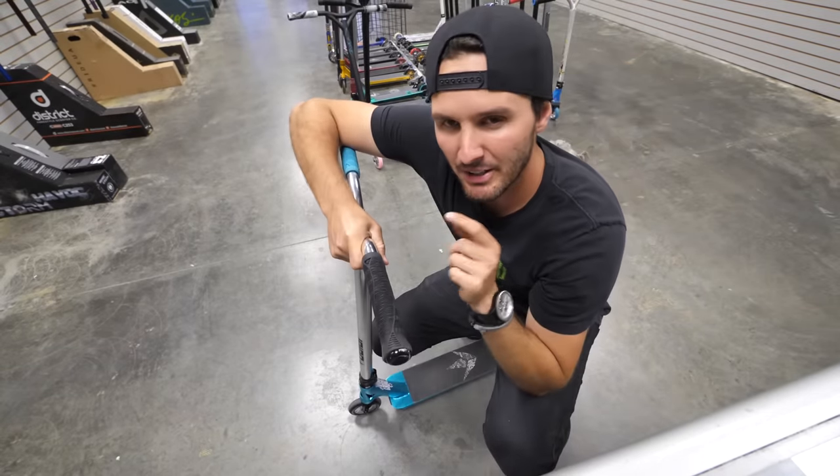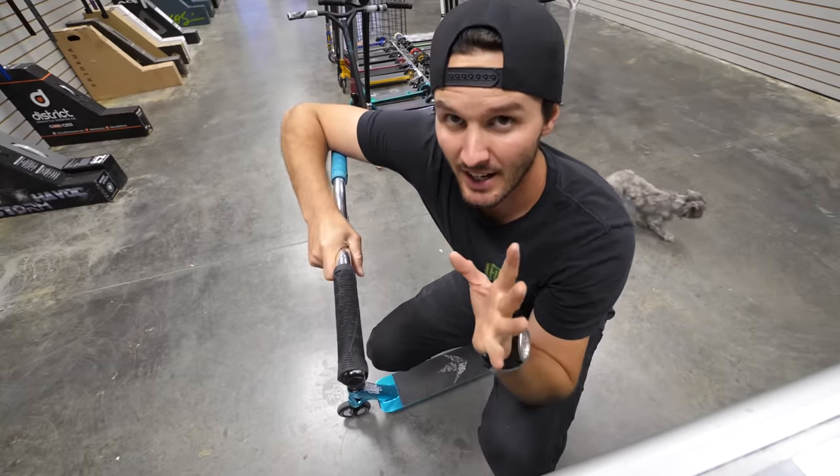Today we're going to be talking about how to make your scooter sound like this all the time. There are a few different perks about having a scooter that's dialed all the time. Number one, your scooter actually lasts longer when it's dialed. And when we say dialed, for those of you who don't know, dialed means tight. The reason your scooter will actually last longer is because parts that shouldn't be moving around aren't.